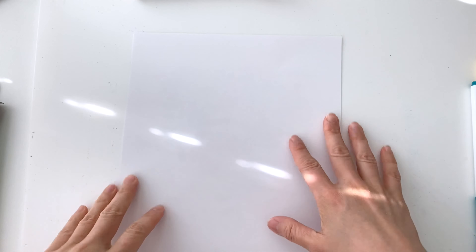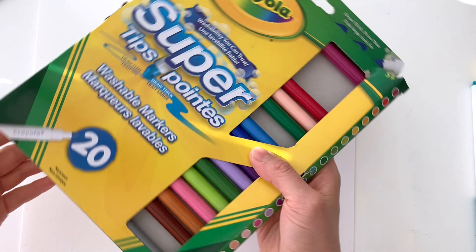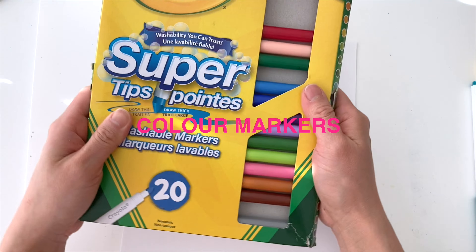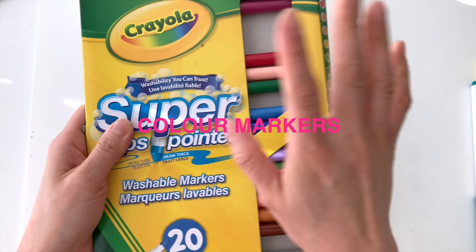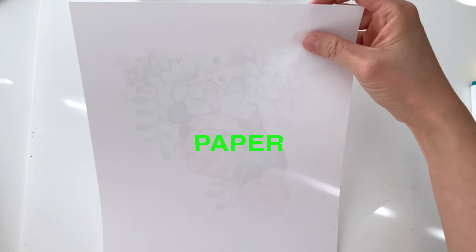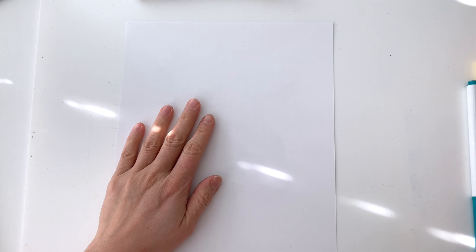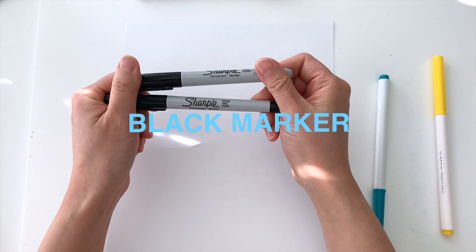Hello everyone, welcome back to Drawing for Kids! To start off, let's go over what materials you need. You need some Crayola markers, which you can use any color markers that you like. Next you also need some paper, and in addition to that you'll need some black markers such as Sharpies.